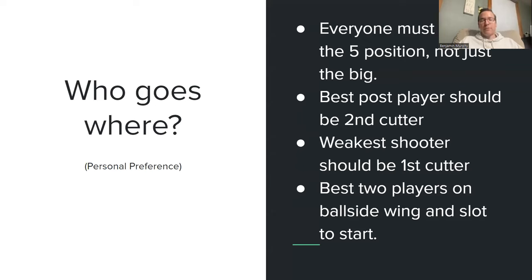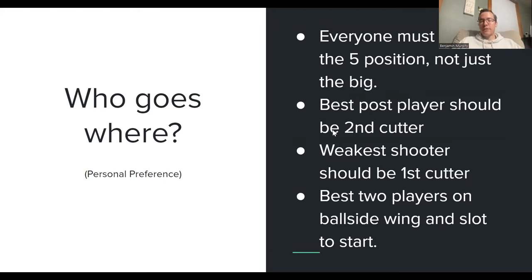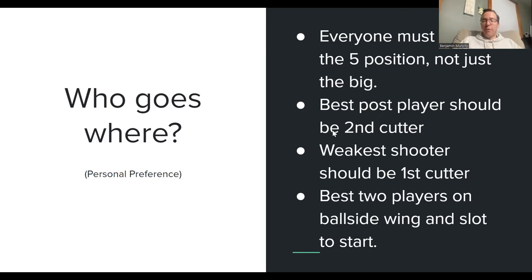Everyone needs to know the five position, not just the big — there are a lot of advantages to having multiple guys who can play there. I think your best post player should actually be the second cutter — the guy on the weak side furthest from the ball — because he gets a lot of good post-up opportunities. Your big should unconventionally start on the perimeter if you want to post him up in the low post, because he'll get more low-post opportunities than the guy standing at the elbow. Your weakest shooter should be that first cutter, and I would put my best two players on the ball-side wing and slot.